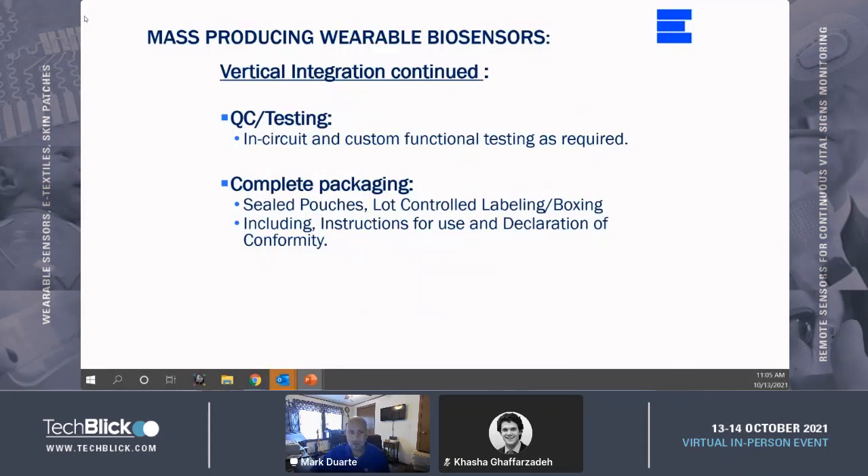Complete packaging, sterilization, and lot control will most certainly be mandatory operations. As in today's industry, most companies are virtual and will need dock-to-stock services. Now I'm going to talk about some case studies.